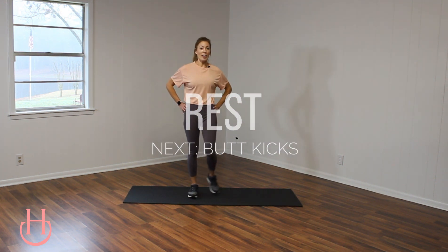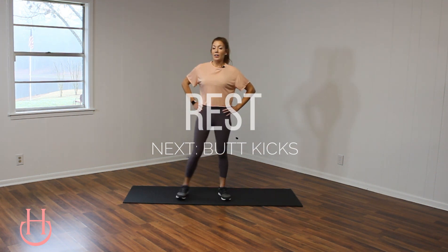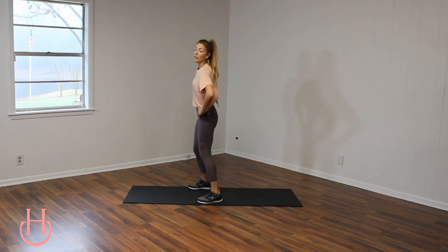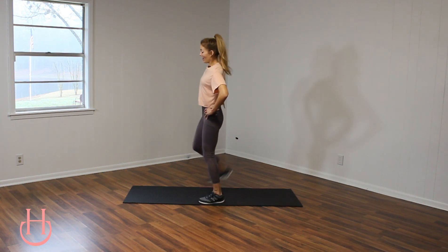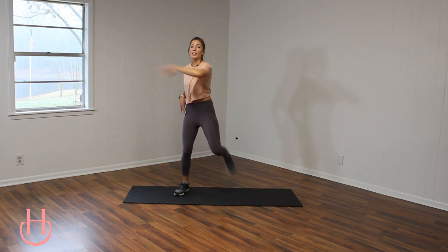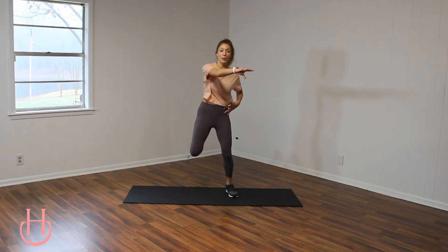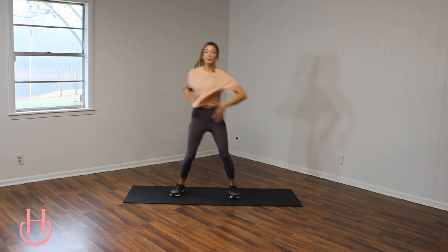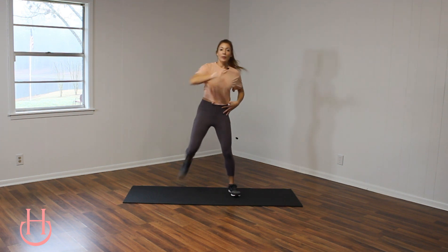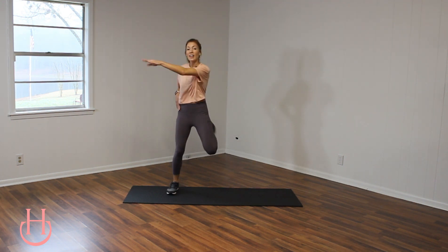15 seconds of rest right here, and then we got some butt kicks. Get ready, this goes by fast. We're keeping this low impact, so no jumping involved unless, of course, you want to. Feel free to use those arms, just swing them right out in front of you, keep it high intensity. We're getting that heart rate up. Almost done with this move in three, two, and one.